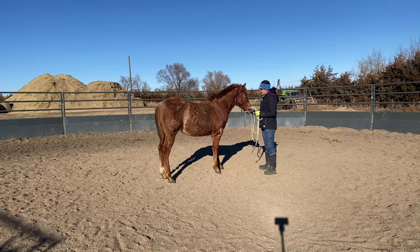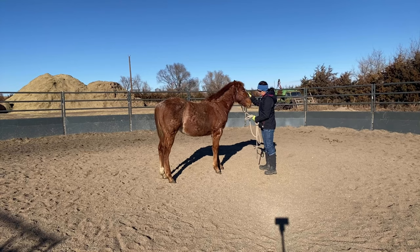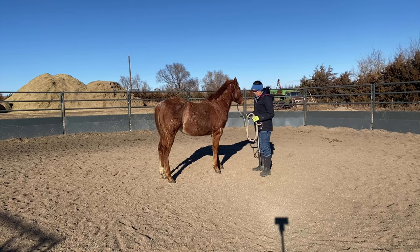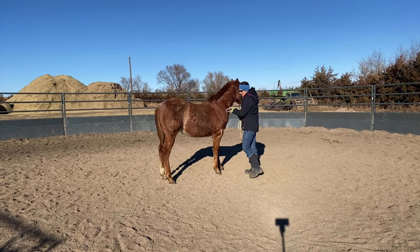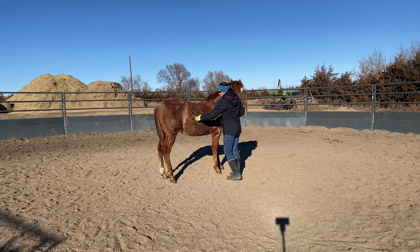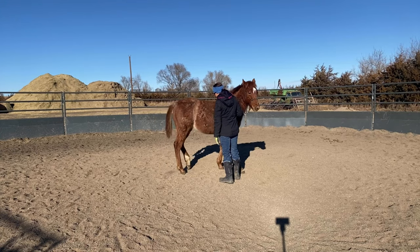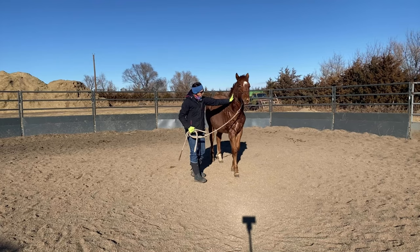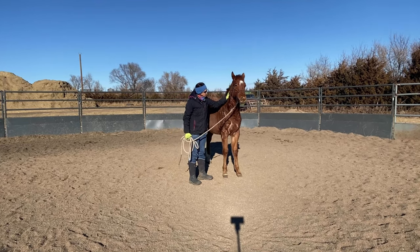We've worked on this a little bit, and so I tend to keep my colts straighter when I'm asking them to disengage their hind end. I'm going to ask him right in the spot where my leg would be on his body if I were riding him. I'm going to release the pressure as soon as he moves over and pet him.